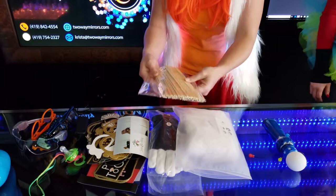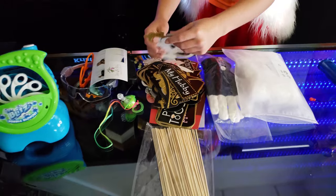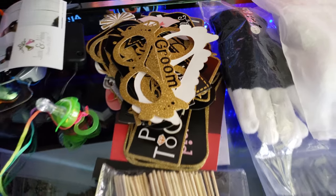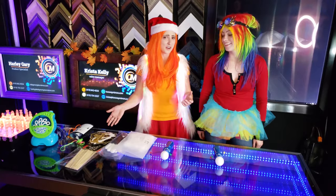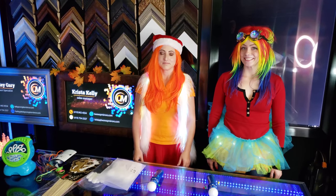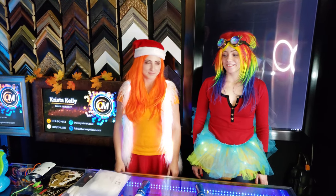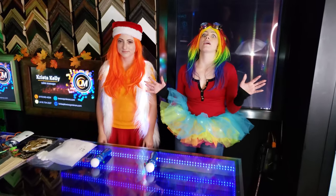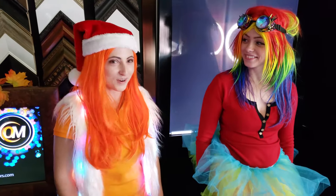Even the props came dismantled. So we got to the party and unleashed these props and we're like, oh man, these take an additional setup? It was chaos. But once we got set up, it was time to party.